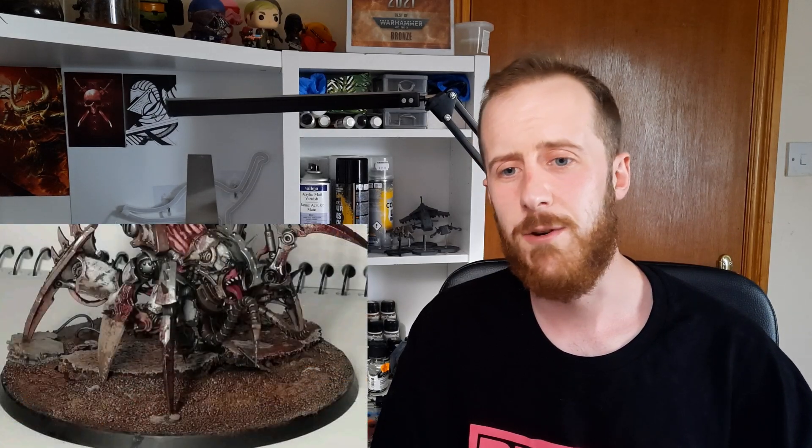Basing is a very important part of the overall process of getting an effective and cool looking miniature that you can be very proud of. It's often a very overlooked aspect of the entire hobbying process that people tend to put a minimal amount of effort into. When I was first putting together my World Eaters, I fell into that trap of spending hours and hours on a model, painting it, putting in a lot of work, and then spending maybe 10 or 20 minutes on a base at the very end — doing quite a rushed job, just to cover the basics.